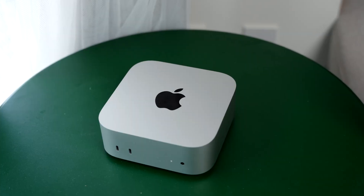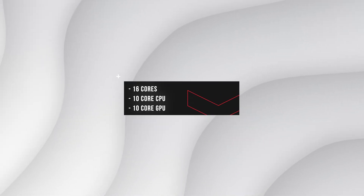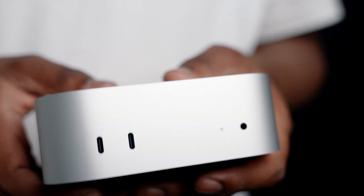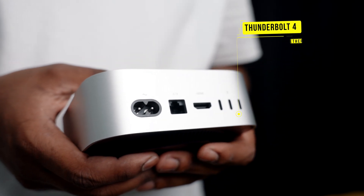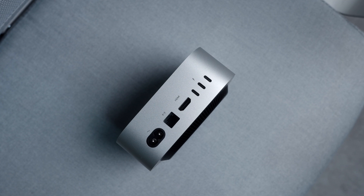Full disclosure, I ended up getting the version with the updated SSD, so it has 512 gigs. This computer has a 16-core neural engine with a 10-core CPU and a 10-core GPU. In terms of ports, it's rocking two USB-C ports at the front and one 3.5mm headphone jack. At the back, it has three Thunderbolt 4 ports, an HDMI port, and an ethernet port. I have no issues with the port placement — having them at the front makes it great for ease of use and lets you easily plug in any external SSDs that you'll need.